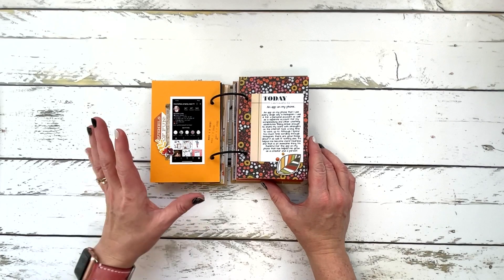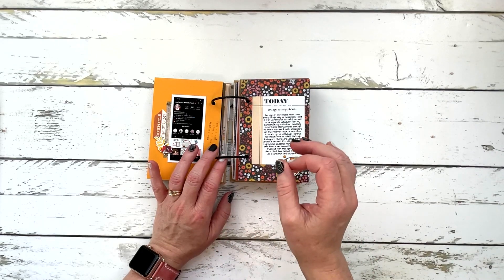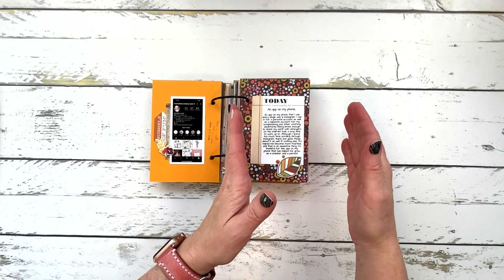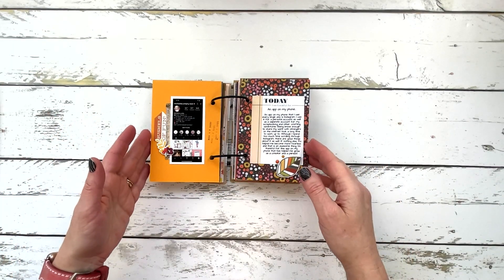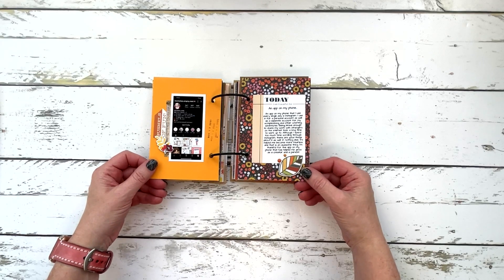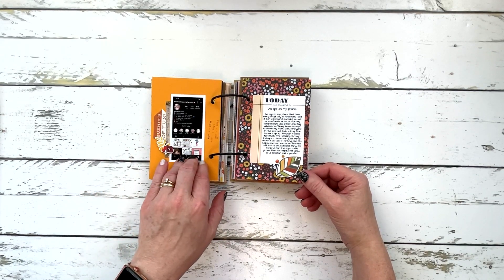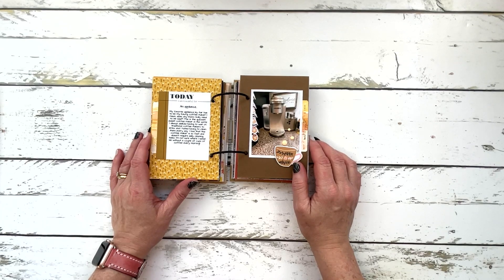Day 12: an app on my phone. I chose Instagram because it has really helped me this year to move beyond some of the anxiety, depression, and panic I was having, by getting brave enough to start this crafty channel and put my work out there. Fortunately everyone in my little community has been just wonderful and supportive, and I'm so appreciative of that. As long as I don't waste time scrolling for too long, it's been very beneficial for me.